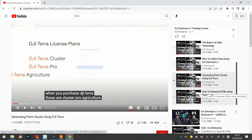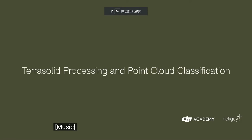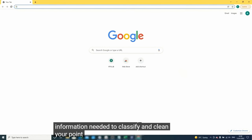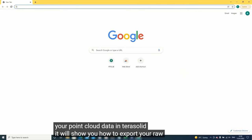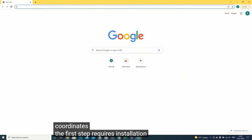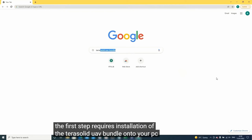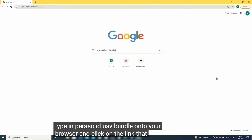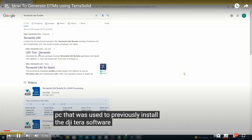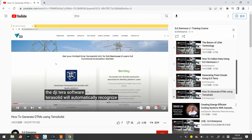The last section is how to generate a DTM using TerraSolid. This section introduces the key information needed to classify and clean your point cloud in TerraSolid, and shows you how to export your raw LiDAR data from DJI Terra into TerraSolid. A step-by-step processing wizard will be used to classify your point cloud, before using the Output Control Report tool to compare the point cloud to the true coordinates. The first step requires installation of the TerraSolid UAV bundle onto your PC.